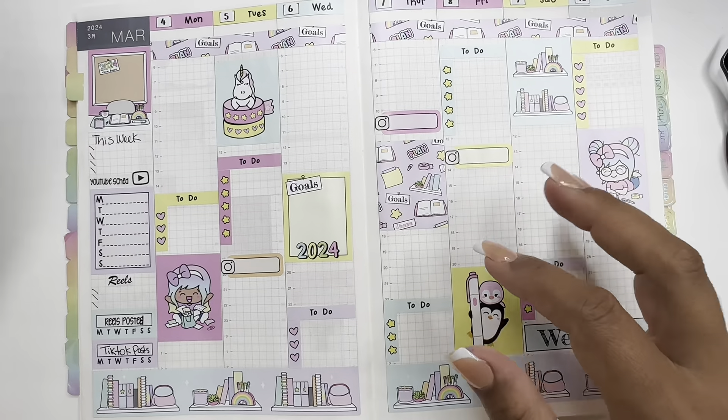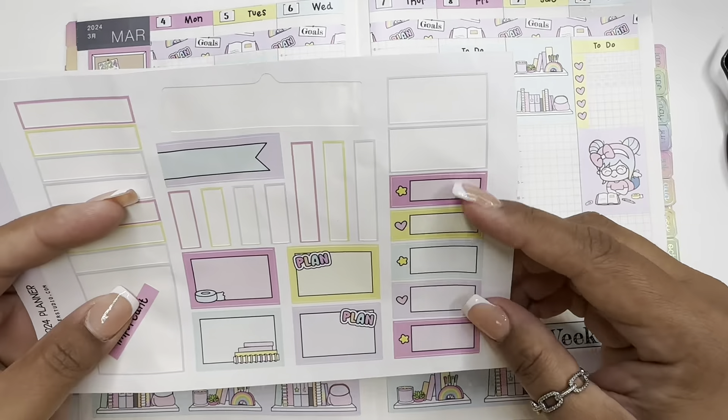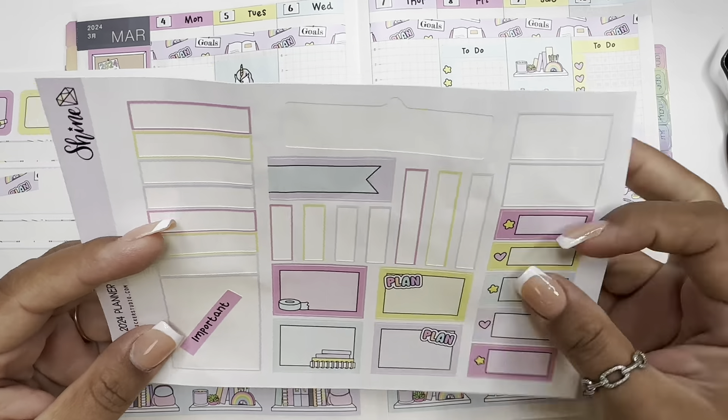That is it. I'll leave one more and if I need more I'll use these two. Let's go ahead and maybe bring in a couple of boxes — just two.